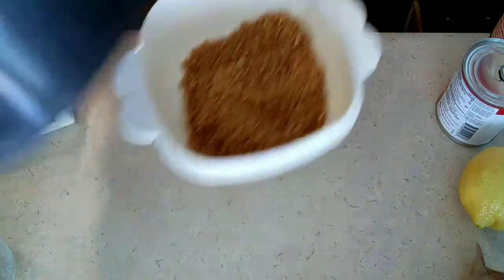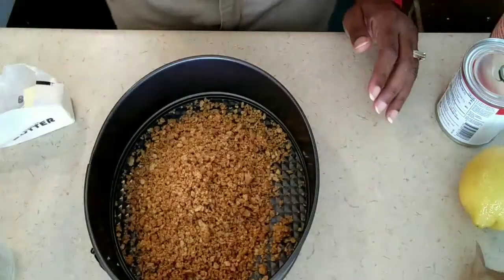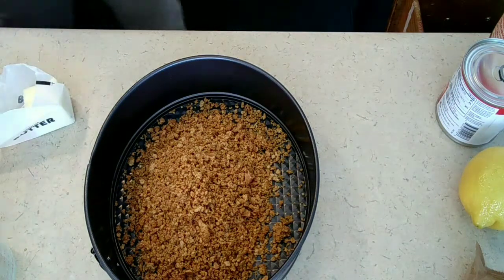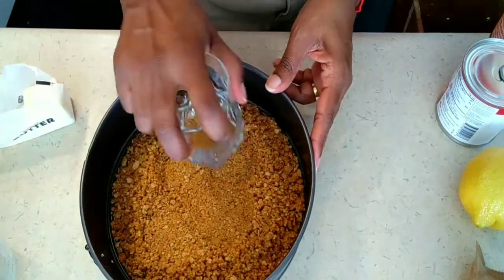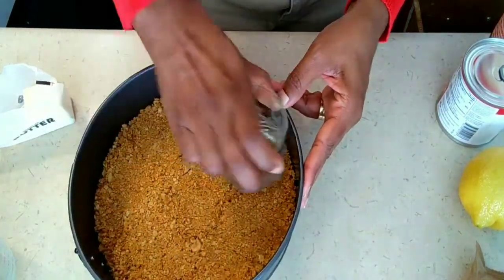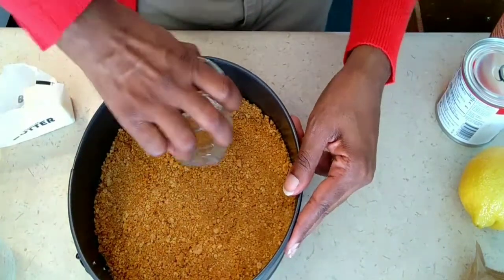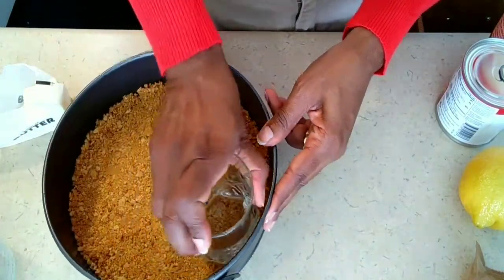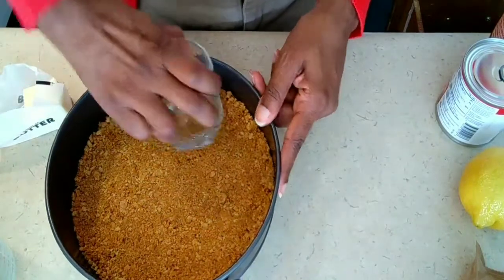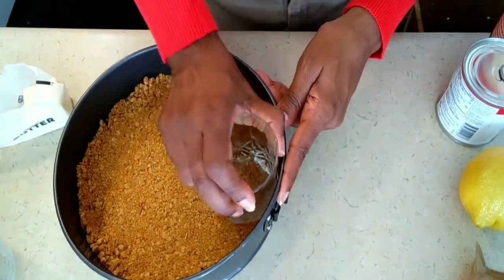Here's my springform pan. Let's press it in and see if I have enough. She used the bottom of a glass, so that's what I'm going to use. One cup is enough. We're just going to press it in the bottom, and then she puts it in the refrigerator so it can set — she doesn't bake it. So this is almost like a no-bake cheesecake. Get it all pressed firmly, no holes, and then we'll make our filling.